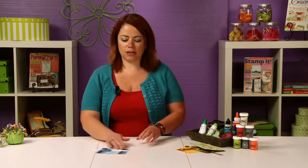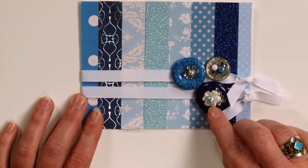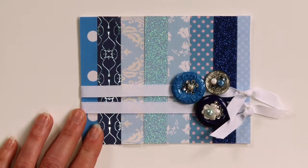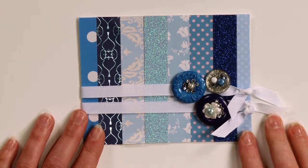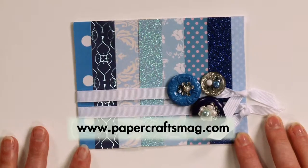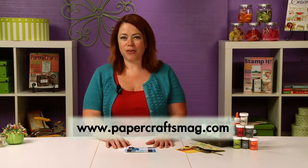Probably one of my favorite things to do is to take a button, add some more buttons on top, add some pearls and some brads and some rhinestones. Talk about Spark Club — take that little button and give it some pizzazz by adding a few things to it. Now it's your turn to go forth and create.